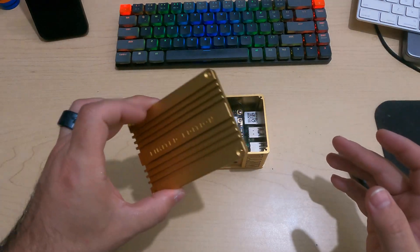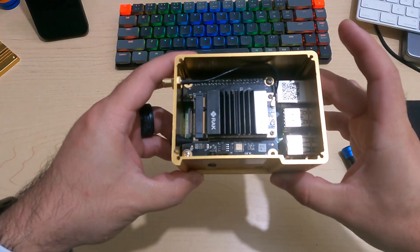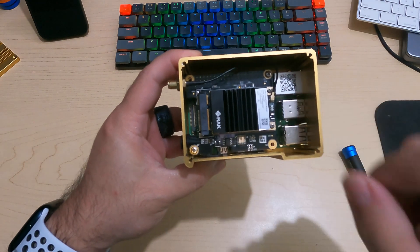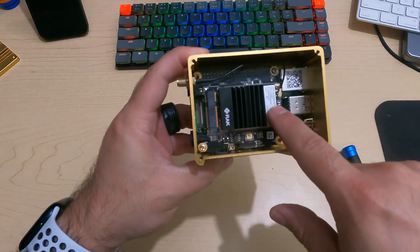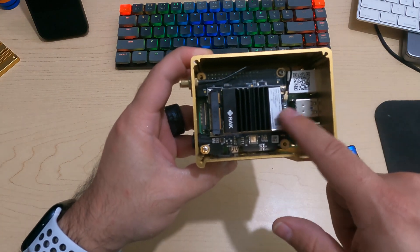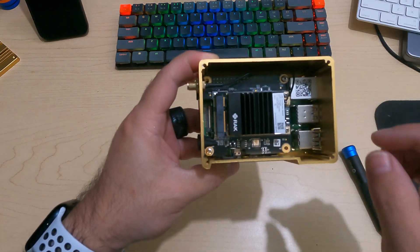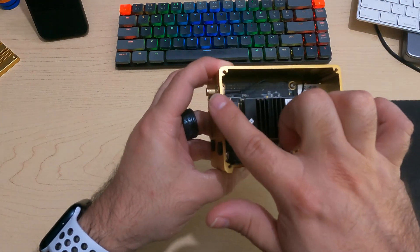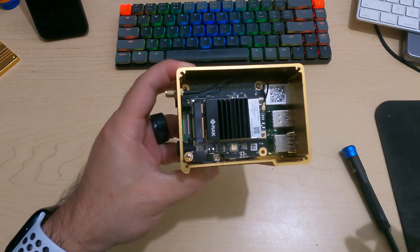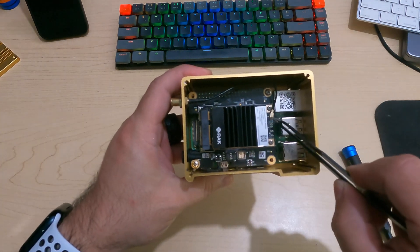Flip it back to right side up according to the wording. This top part simply comes off — there's nothing other than those screws holding it on — so we'll move that aside. Here are the internals. You can already see the regular Raspberry Pi 4 at the bottom. There is an additional PCB on top — it's a radio used for the Helium mining — that's placed on top of the Raspberry Pi. Before we get to that, we want to remove this antenna to make the process a bit easier further down.